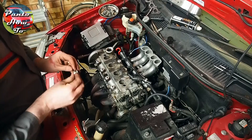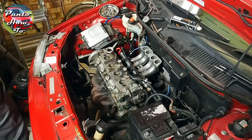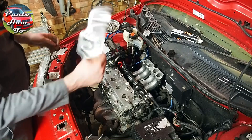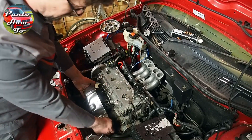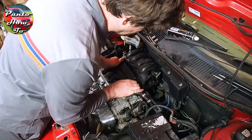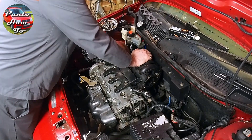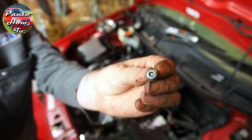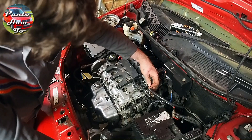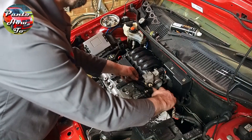Next I put all the plugs back in the cam cover that stop oil coming out of the bolt holes, fitting new rubber o-rings on each one to make sure there are no oil leaks. Then goes back the exhaust heat shield, which has had a bit of a clean up, followed by the upper part of the inlet manifold — it has four rubber o-rings between the metal and plastic parts. All of the bolts for this have been cleaned up and nickel plated. I then reinstalled the throttle body, the throttle cable, all the associated wiring plugs, and the throttle linkage.